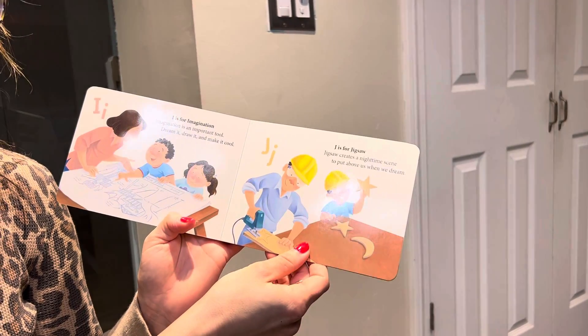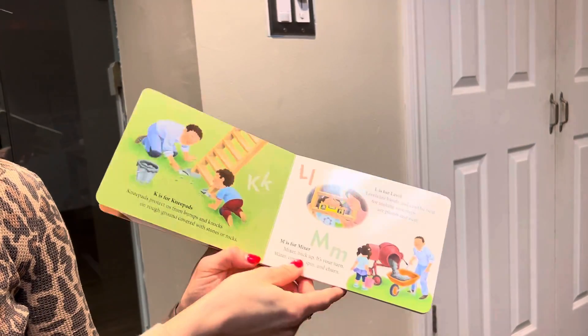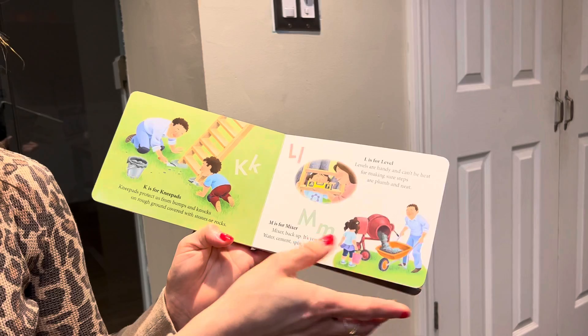J is for jigsaw. Jigsaw creates a nighttime scene to put above us when we dream. K is for knee pads. Knee pads protect us from bumps and knocks on rough ground covered with stones or rocks.